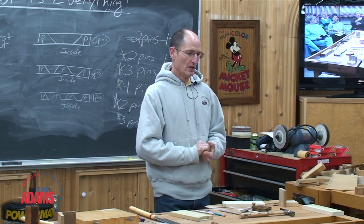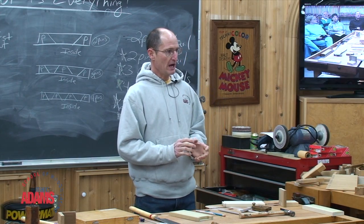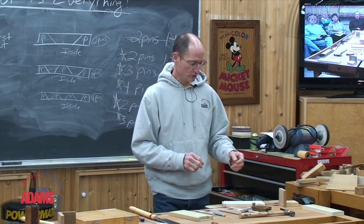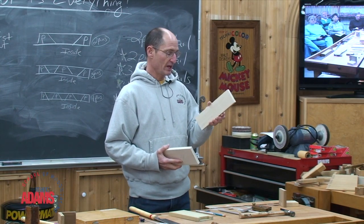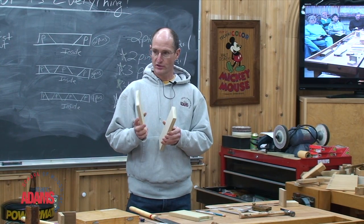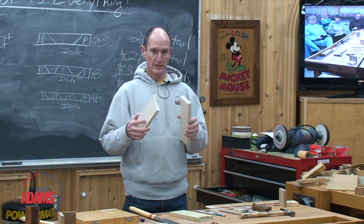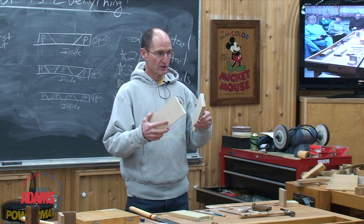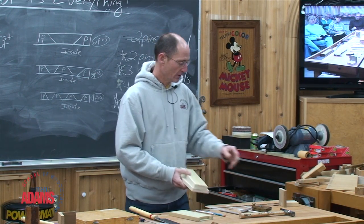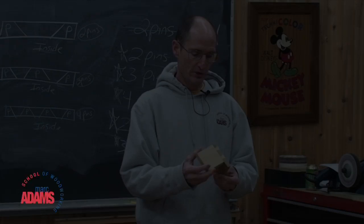The next dovetail we're going to do — I want you to see the layout process on how to put together two pieces of wood where you have one piece that's a certain thickness and width joined to a piece that's thinner and wider. So we need to know how to do the layout process and the cutting process to put these two together so that we end up with through dovetails.